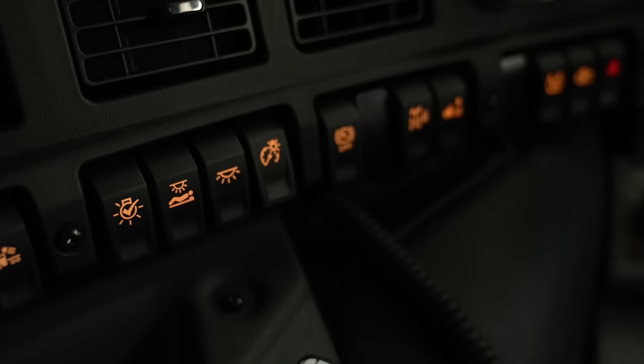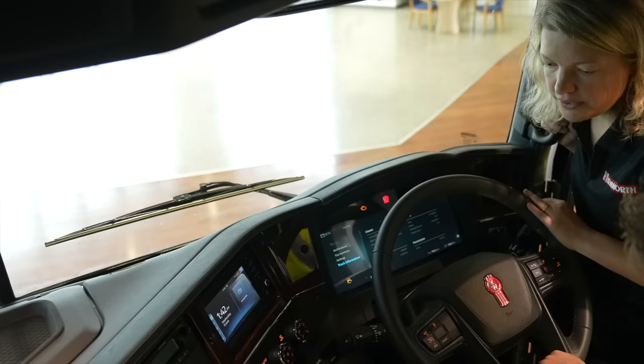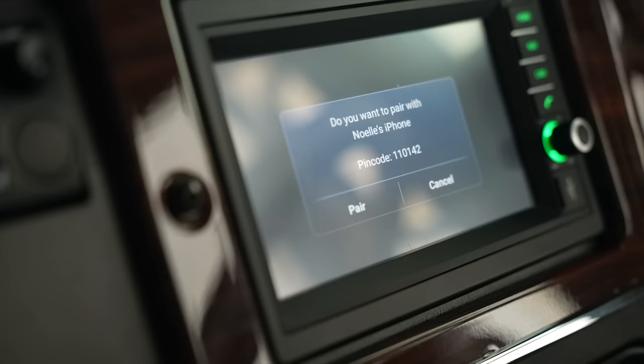All of the switches are within easy access of the driver, so we have a very ergonomical layout of the switches. We have a new area for drinks, as well as, for those with newer iPhones, we do have a wireless charging pad.